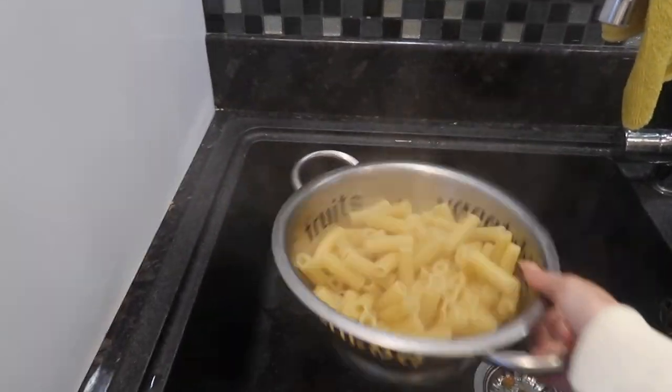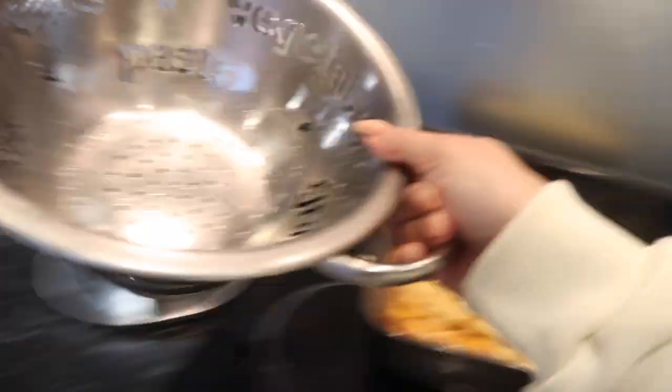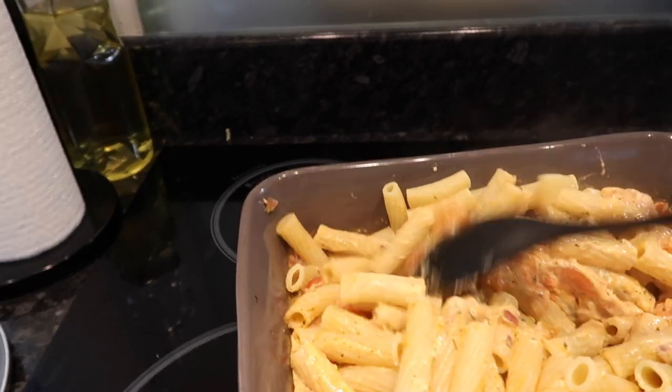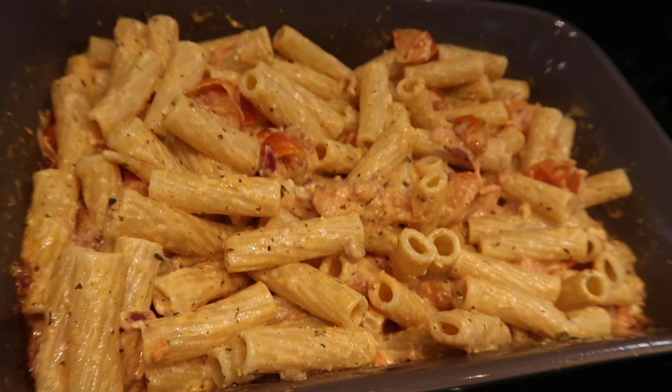I'm doing this all one-handed. I didn't know how much pasta to do — probably done too much, but we'll have this for lunch tomorrow if we don't eat it all. I'm just going to give this a good mix and then I'll be back. Pasta is all mixed in — wow, this honestly looks beautiful. It's only four o'clock so me and George aren't going to eat at four, so I'll reheat it later. I also had an idea to add chicken into it — I'll cook some chicken, cut it up, and throw that in.